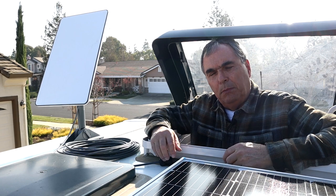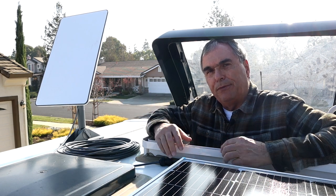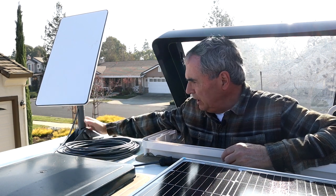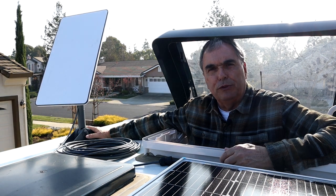If your RV has a skylight like my Leisure Travel Van 2021 twin bed model does, I'm going to show you how you can easily pop up through that skylight and install your dish in a roof mount that's already pre-mounted on your roof. This way you don't actually have to climb on the roof yourself.